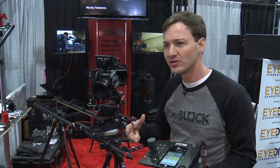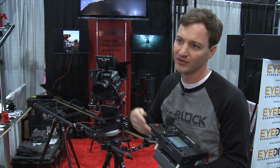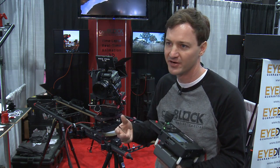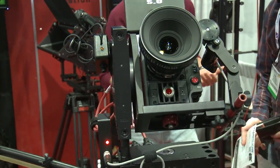Our cameras work with smaller cameras, modular video cameras like the Red Epic, Scarlett, or Sony C300. Those are really ideal because they're compact and keep all that weight in a small space.